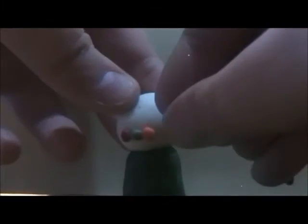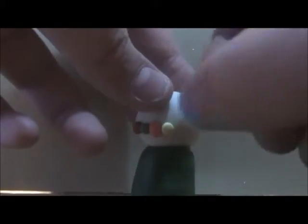Get all of your gumball colors and roll out a lot of gumballs — you'll need more than you think. Then stick on the gumballs and put as many or as few as you want. Move them around as needed.